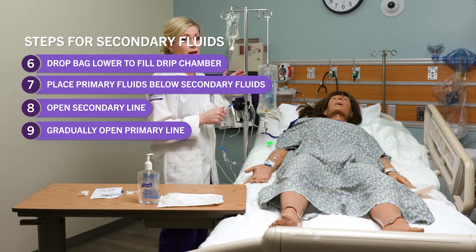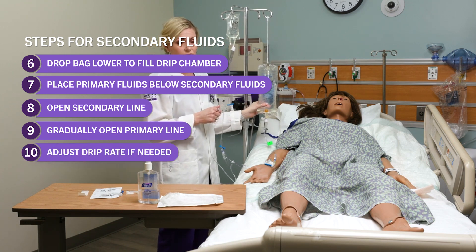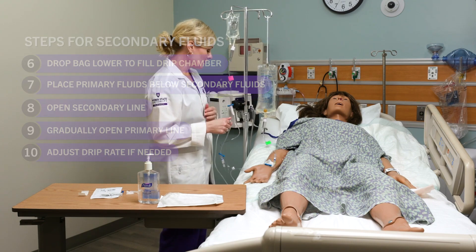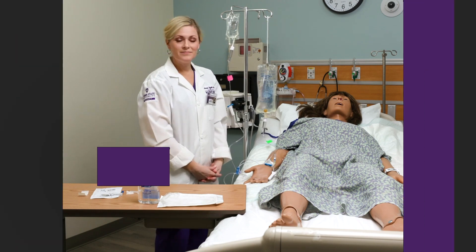You'll want to make sure you're back in the room when the secondary medication has run out so you can readjust the drip rate to the correct rate for the primary line. And that is how you hang secondary fluids.